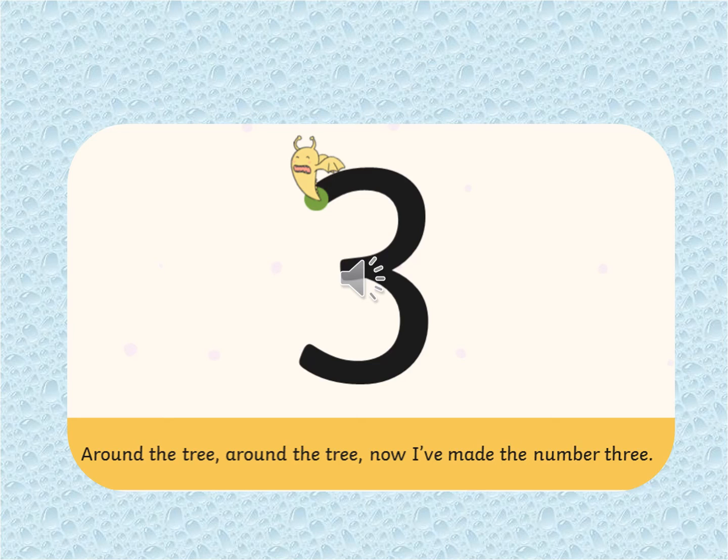You all know this is my favourite one. What number is it? That's right, it's number three. Around the tree, around the tree. Now I've made a number three.